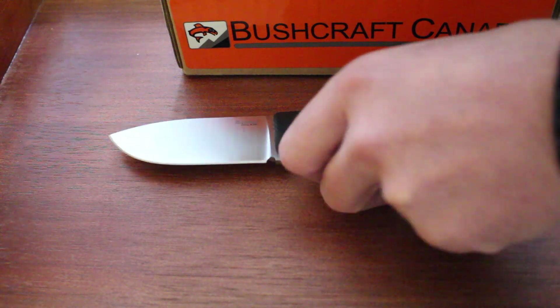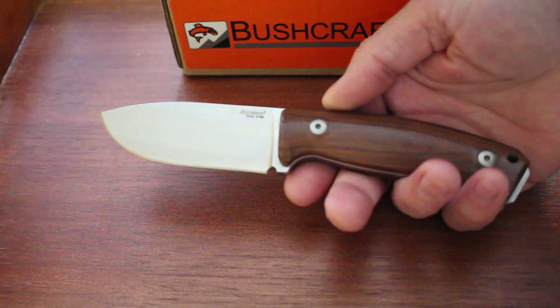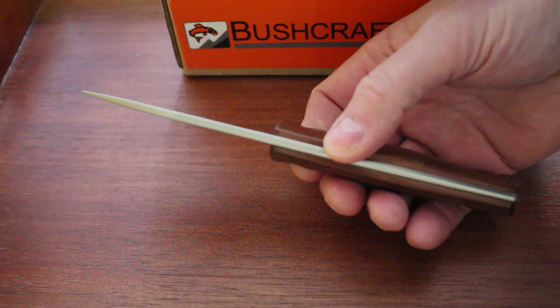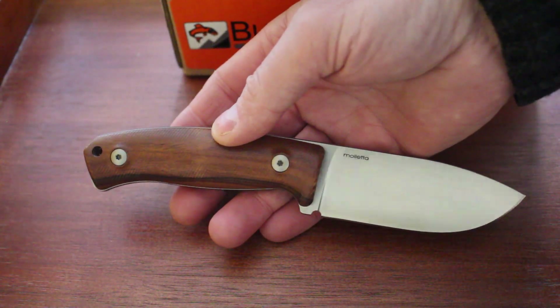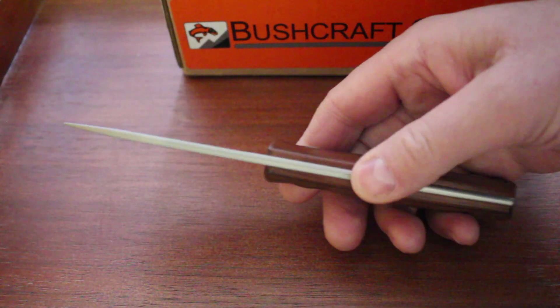I'll just quickly show you the Santo Wood version. The knife is identical obviously, but it has that nice laminated Santo Wood — very durable if you're going to go for the wood option. These are exceptionally good knives. If you're looking for a compact knife, definitely worth a look. Very high-end steel, great time-tested design, nice quality sheath, and very reasonably priced.